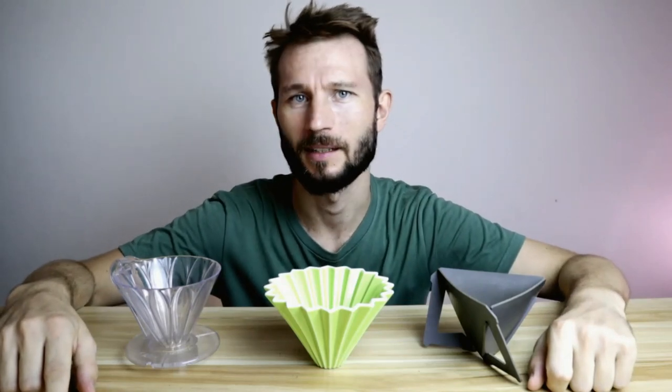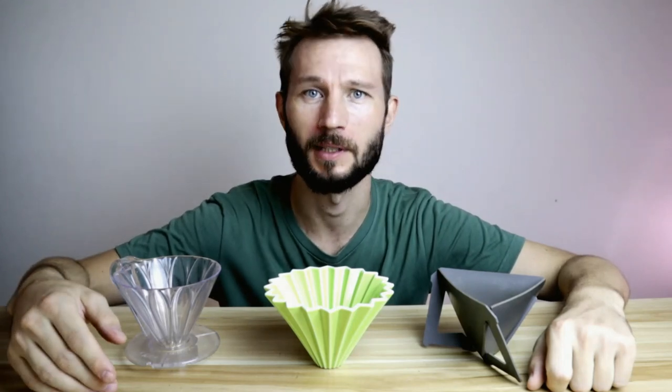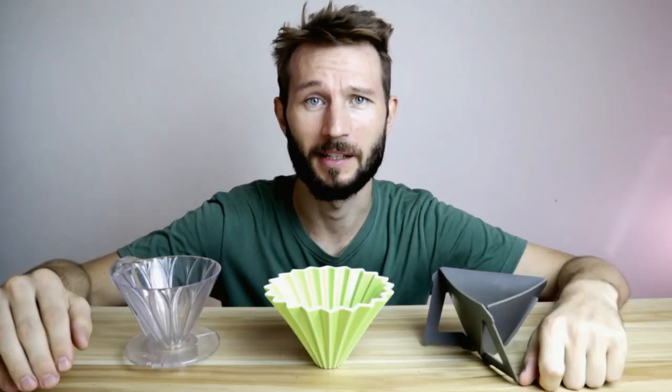There are so many coffee products today, especially when it comes to drippers it can be overwhelming. So I've chosen three drippers that are not as famous as the Hario V60 and the Kalita Wave, and today I'll be reviewing them. Here we have the Kafec Flower, the Origami, and the Monique Tetra Drip. If you've been thinking about expanding your dripper collection, stick around because I'm going to go into the pros and cons of each one.